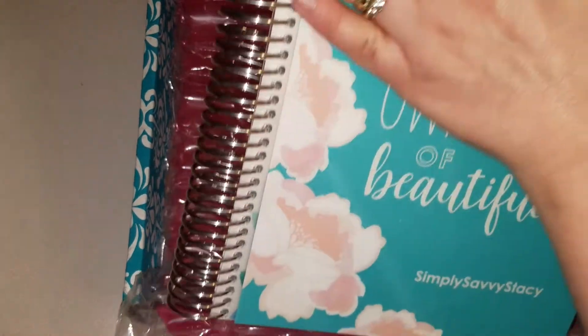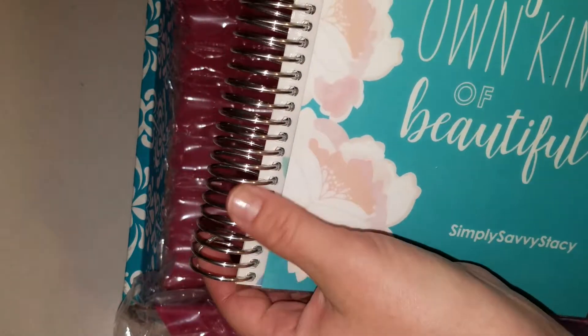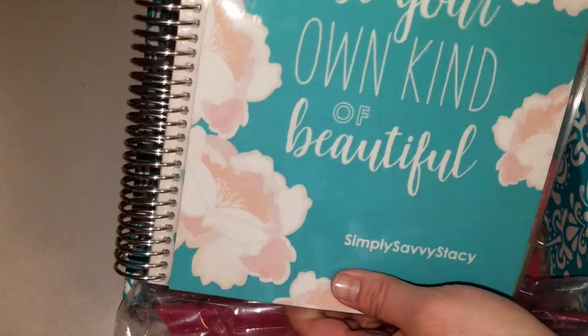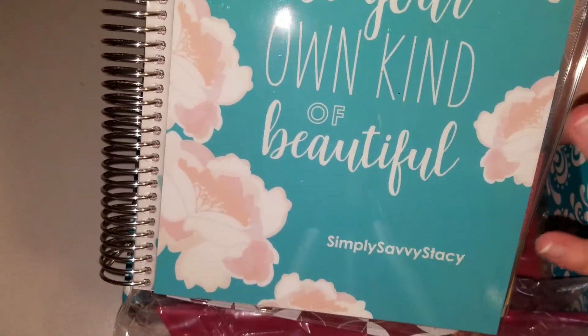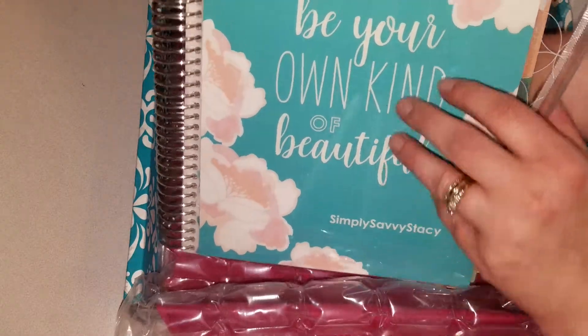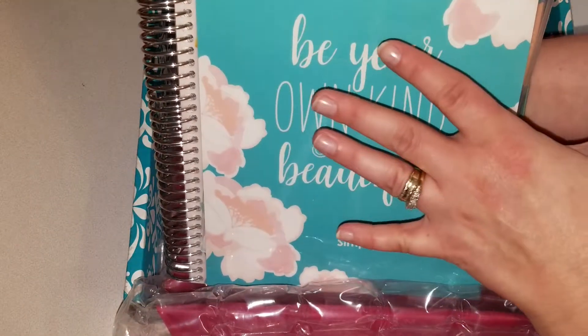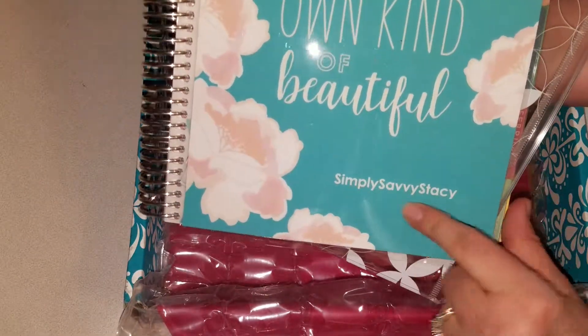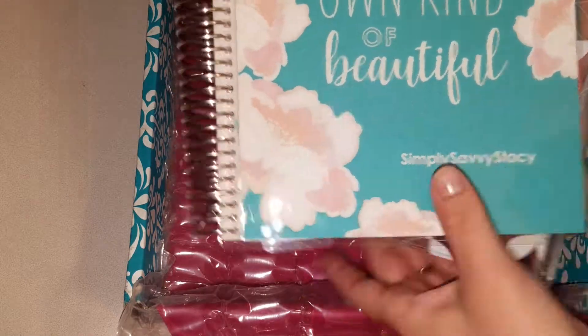I got the plain, just basic silver coil so it didn't cost anything extra. And then my background — I chose turquoise. Theirs is like a light blue but I chose turquoise. It says 'Be your own kind of beautiful,' and 'Simply Savvy Stacey' at the bottom.